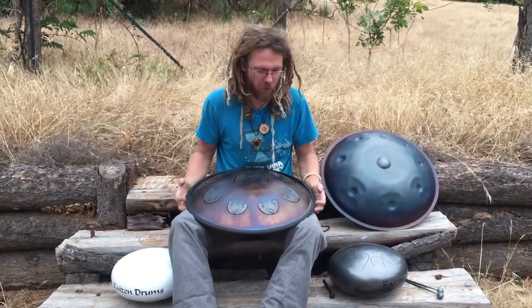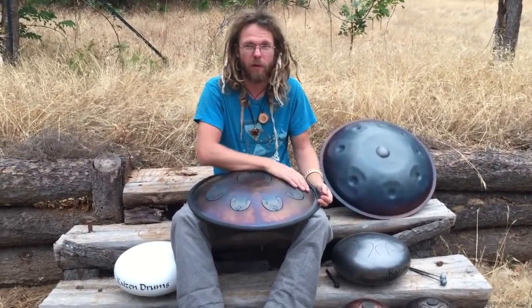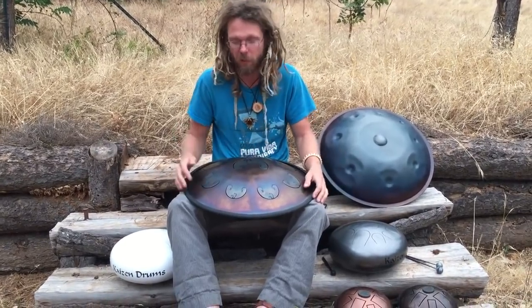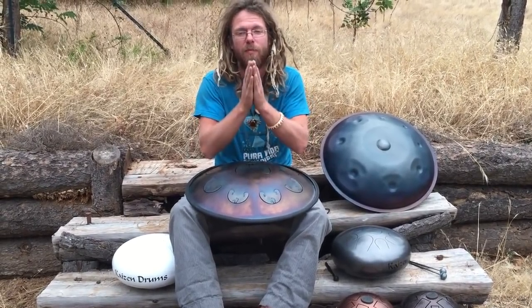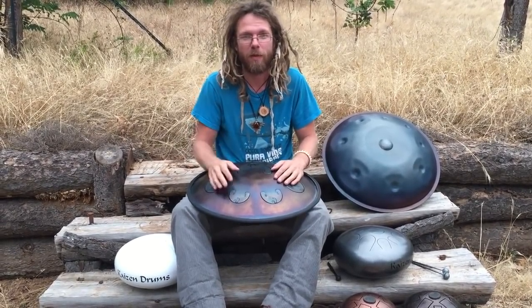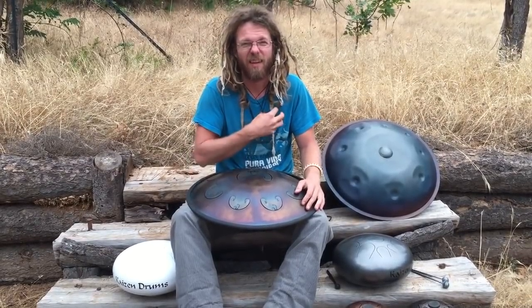So that's just a run-through on the different tone drums and steel drums available on the market. There are a lot of different brands and companies, but this is to give you a sound comparison on how they all sound relative to each other. Blessings — I hope you end up with your own new beautiful instrument to carry your soul forward.